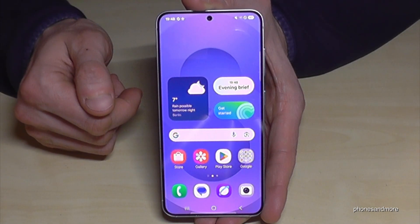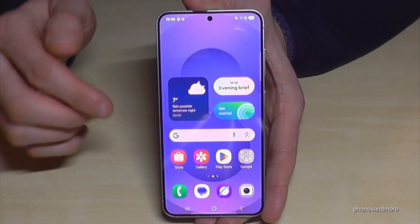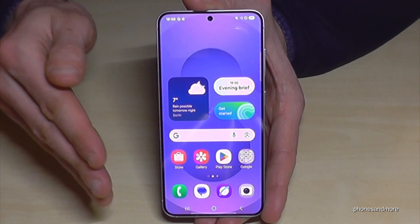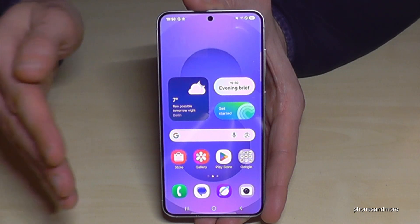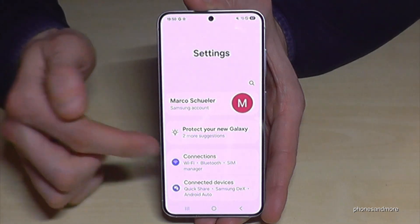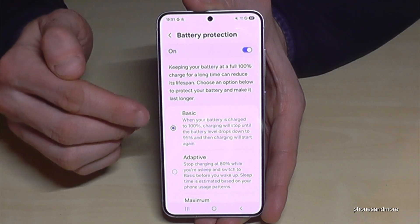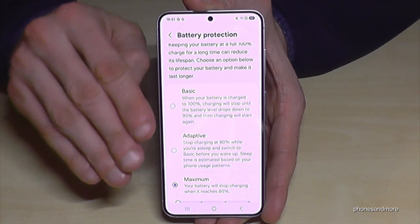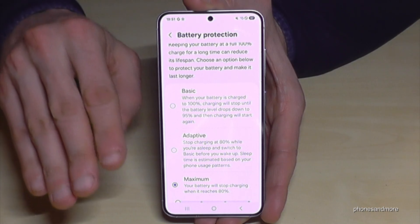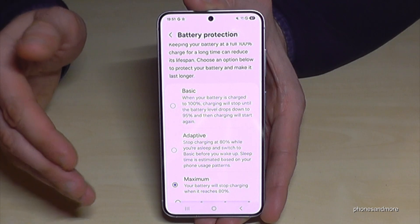The next feature is for your battery lifespan. If you want a long battery life, keep the charging level between 20% and a maximum of 85%. It can be hard to stop charging at 85%, especially overnight, but you can do it automatically. Go to Settings, scroll down to Battery, and find Battery Protection. It's on Basic by default, but tap Maximum — charging will stop automatically at 80%. At first others may have more battery power, but over time yours will last longer because the lifespan is extended.